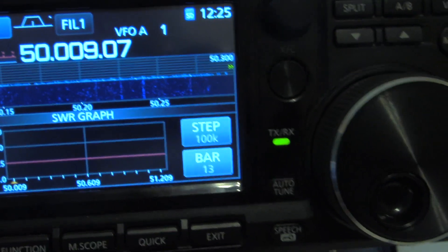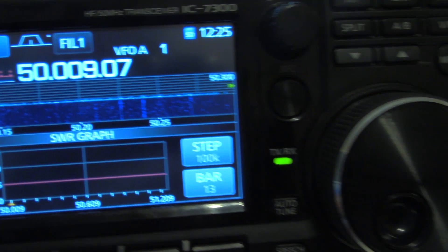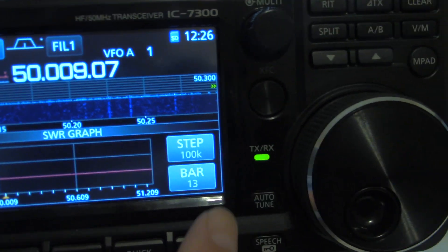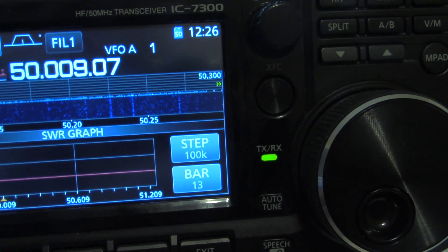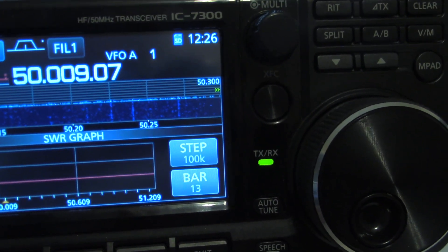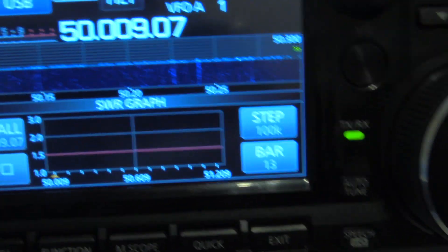Why I chose this is because this is such a large band. I can use 100 kHz steps and 13 bars to sort of see where my SWR is within — from 50 to 51, you might say, a little over 51 MHz.